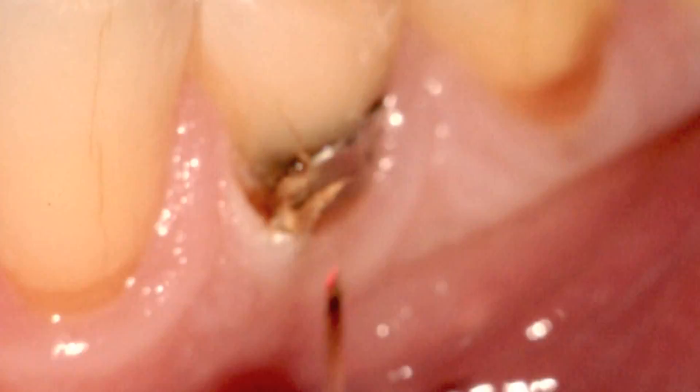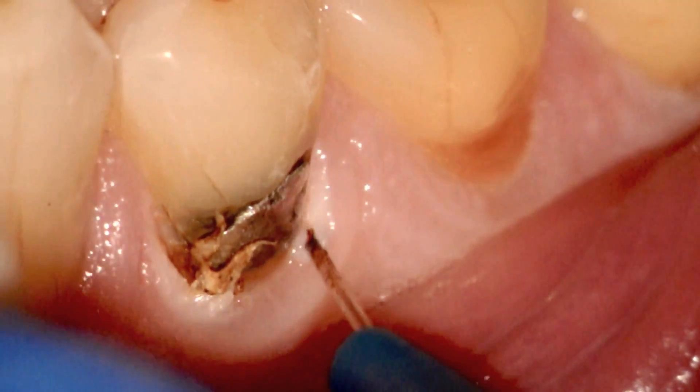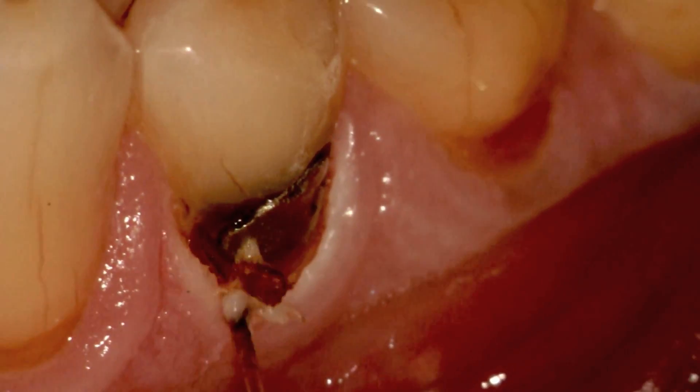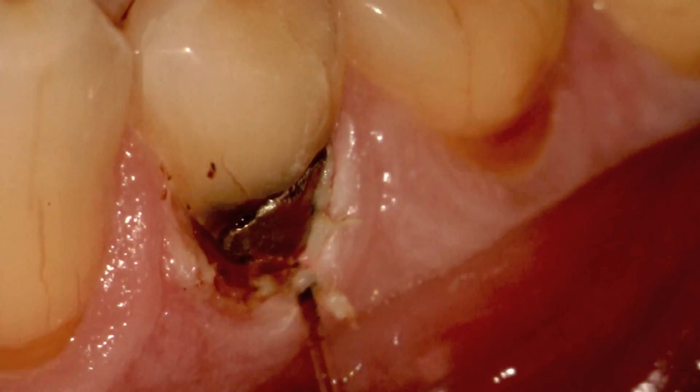With this case, we're using the laser at 0.9 watts in short brush-like strokes, trying to be careful to not remove excess attached tissue and create a muco-gingival defect. We're just using short brush-like strokes to try and expose the gingival aspect of the amalgam.